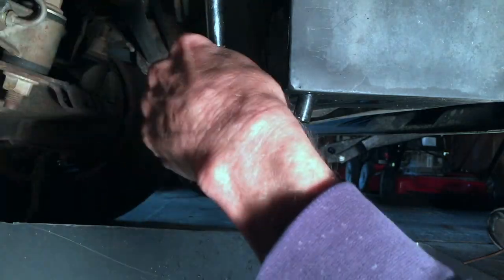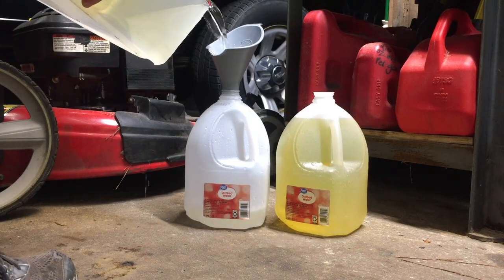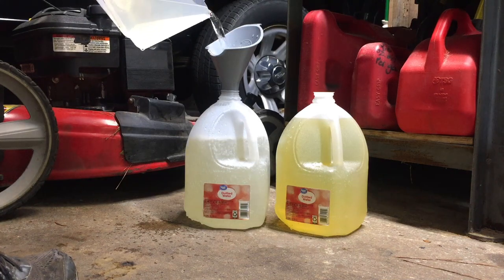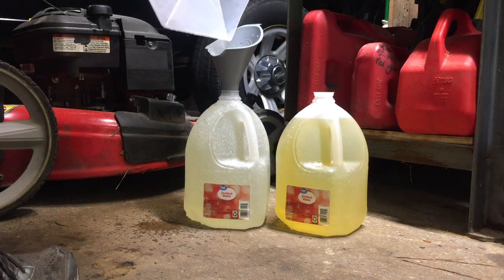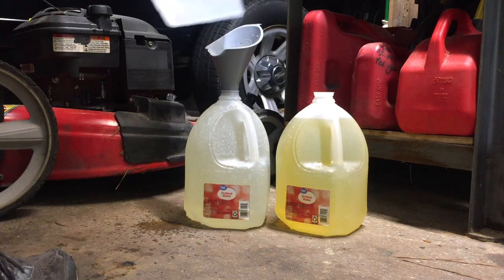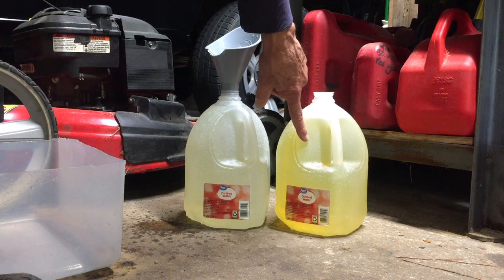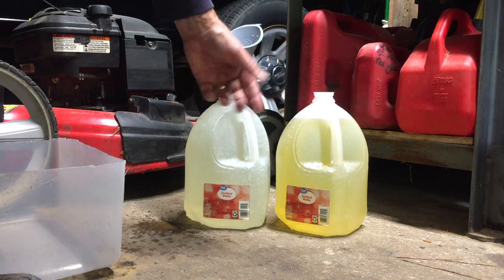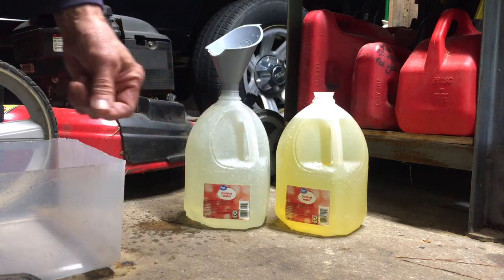The second gallon has finished draining — right to the top, so we got that whole gallon back out. You can see the difference in color: this is the gallon from the first flush, and this is the second — much cleaner. The heater core is also clean. It's time to put new coolant in.